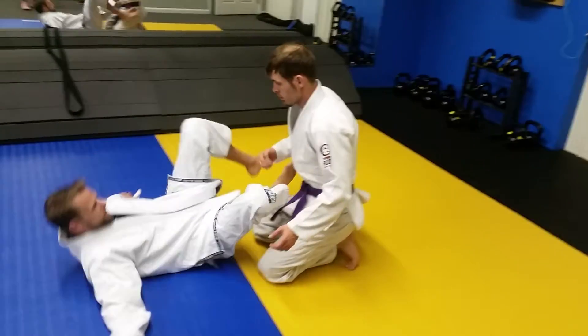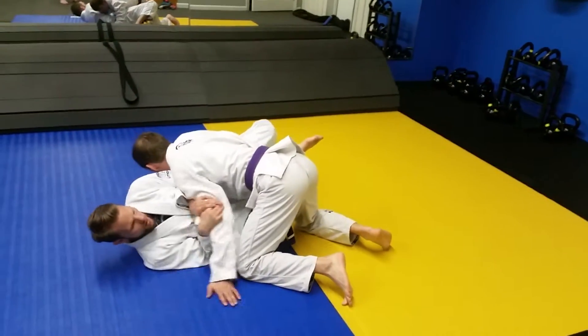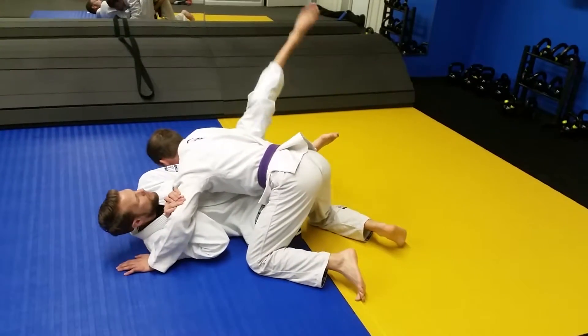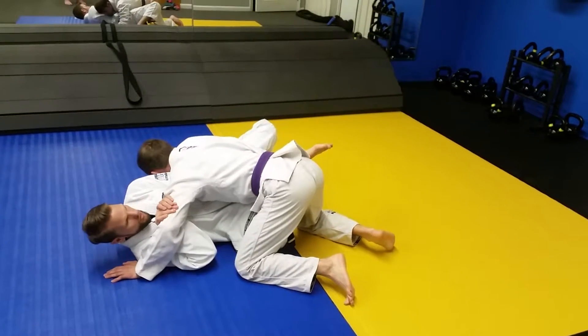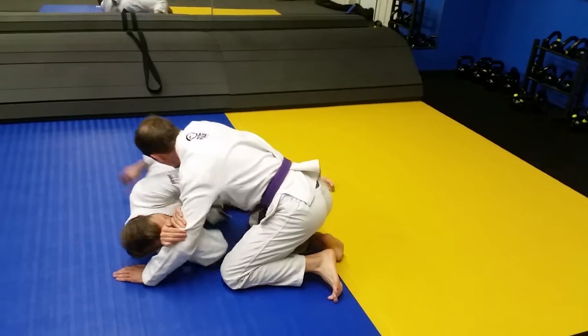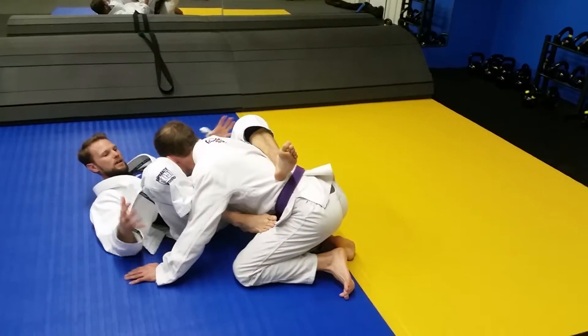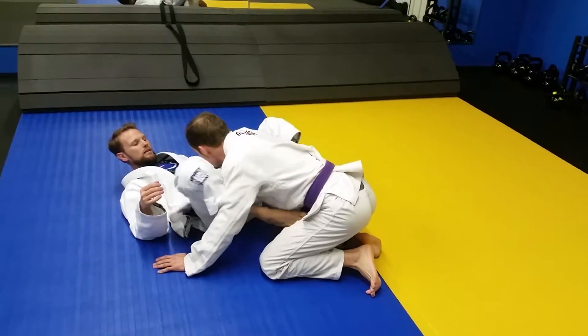So prevention. Step one of prevention: he's passing my guard. T-Rex arms on my side, foot back here is posted. And now I don't let him anchor his hands and I do good shrimp and reset to keep him from being able to get that side control.